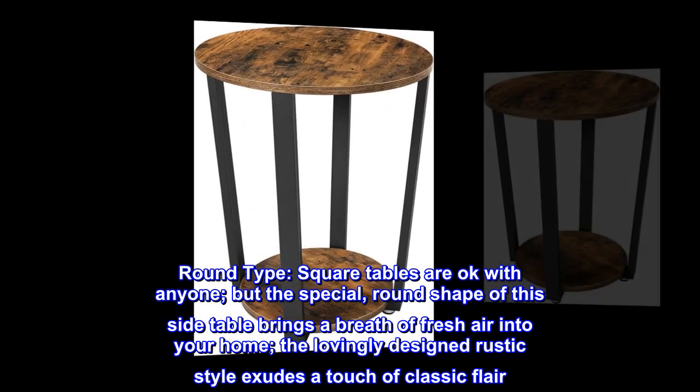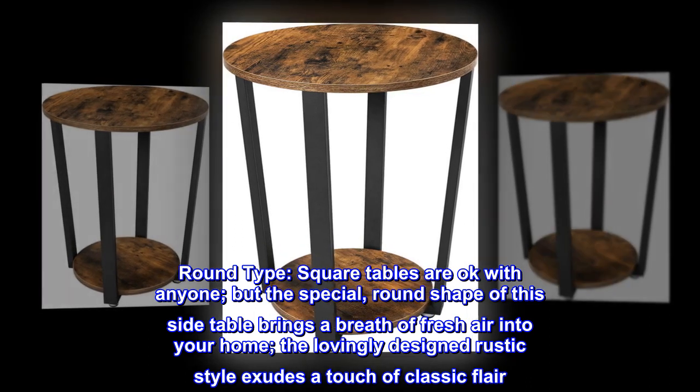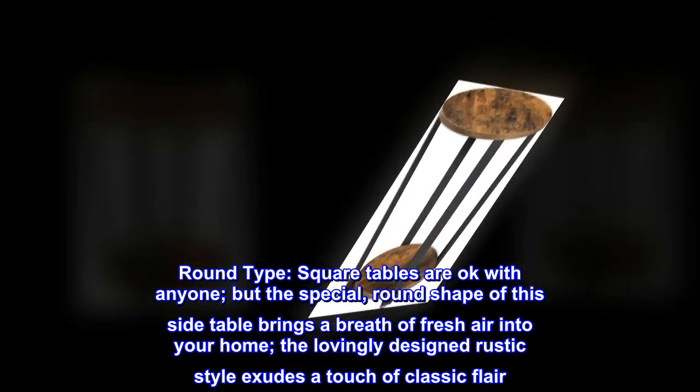Round type. Square tables are okay with anyone, but the special round shape of this side table brings a breath of fresh air into your home. The lovingly designed rustic style exudes a touch of classic flair.